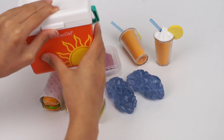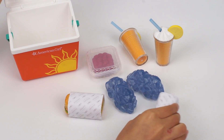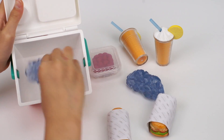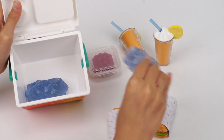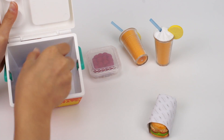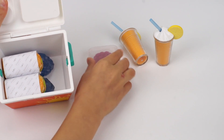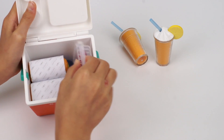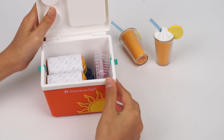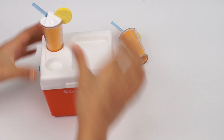Now let's pack up and get ready for the beach. The cooler looks very spacious. The ice blocks are in. Now the sandwiches. We can also put the berries in. It doesn't seem like there's enough room for the drinks, but we can put the drinks in the holders.